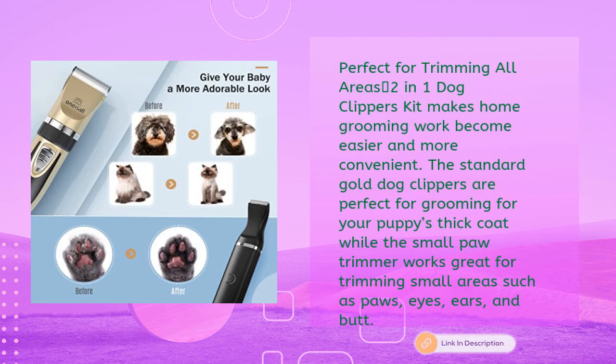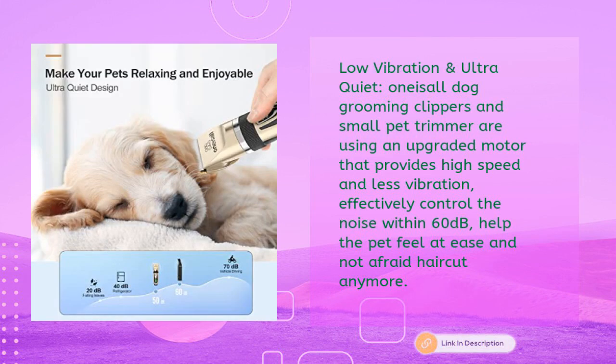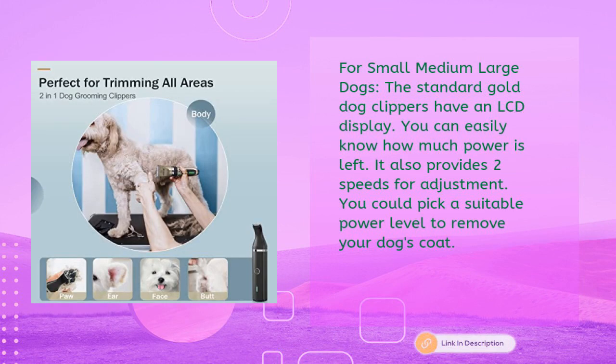Both the One is All dog grooming clippers and the small pet trimmer use an upgraded motor that provides high speed and less vibration, effectively controlling noise within 60 decibels. This helps pets feel at ease and not afraid of haircuts anymore. Suitable for small, medium, and large dogs.